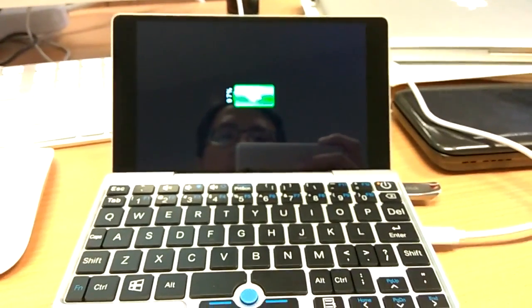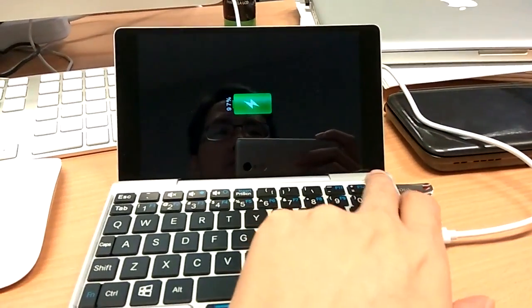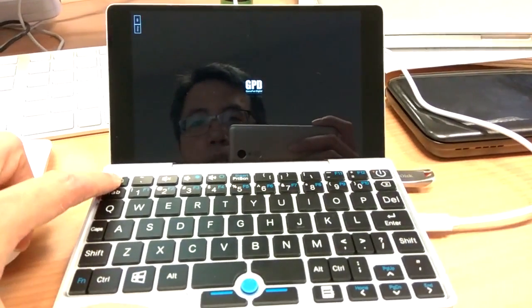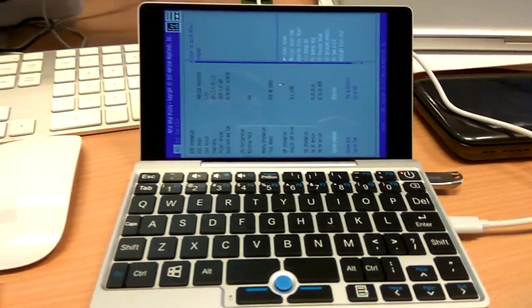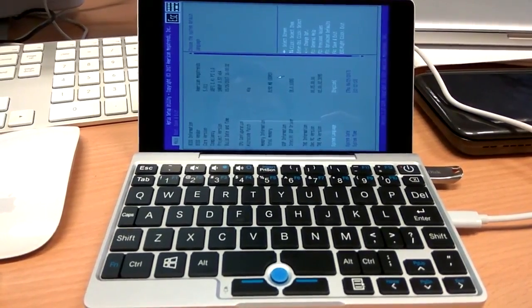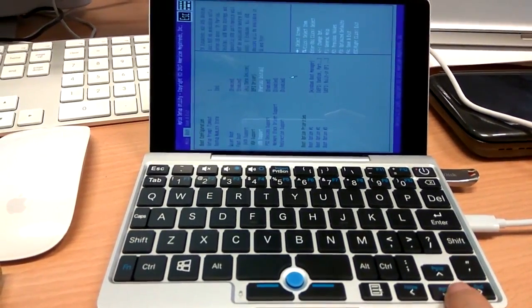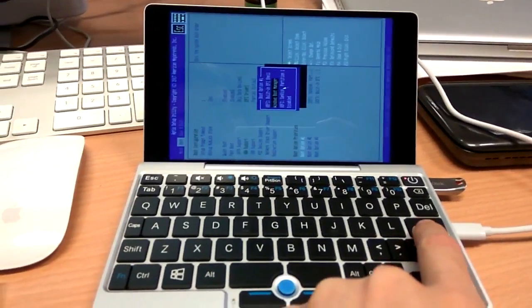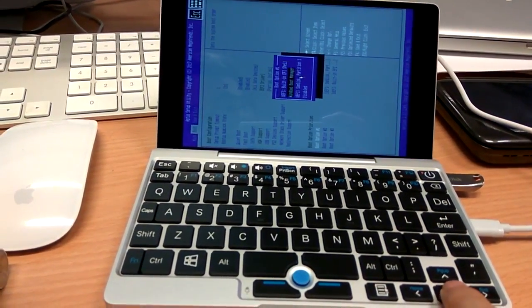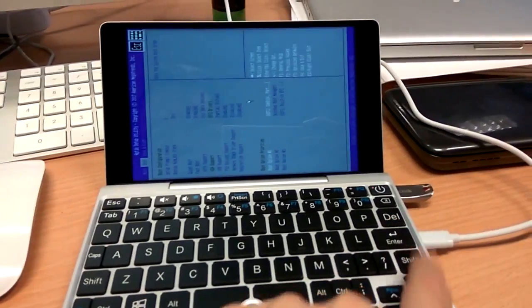Hi, today I'll show you how we can install Ubuntu onto this GPT Pocket. I got the thumb drive from this gentleman — I'll provide the link in the description. First of all, we have to activate the BIOS, then we need to make sure that the boot device is the USB thumb drive selected as the first one, and we save it.